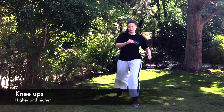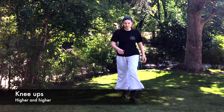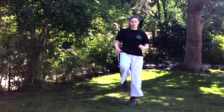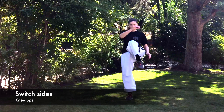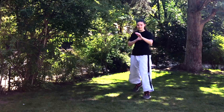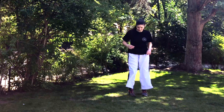Now we're gonna do some knee ups. We're gonna step forward and lift up the other leg as close to our body as possible. Step forward and lift up. Now switch sides — other knee up and back, up and back. Make sure that your guard is up.